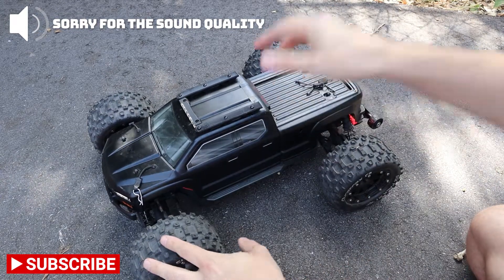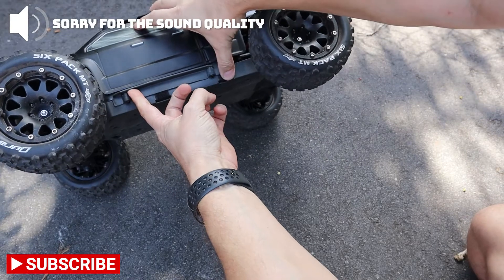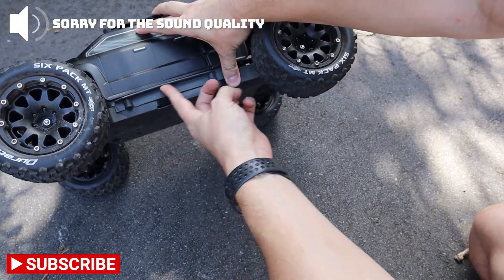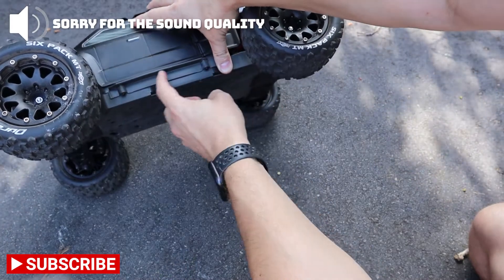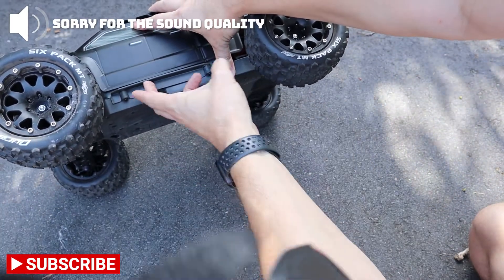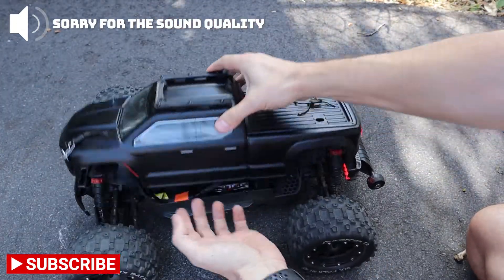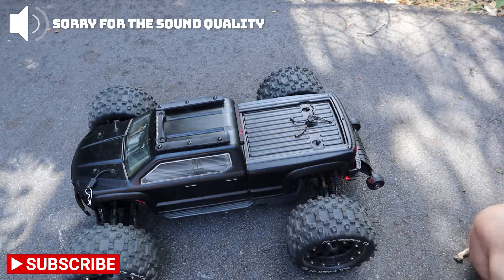The last thing is how to mount the strip lights — the underglow lights. We like to use this spot here, so you can glue it right here — it goes perfectly there and it's going to be really durable. Or if you want to, you can mount it inside the body and it will work too.